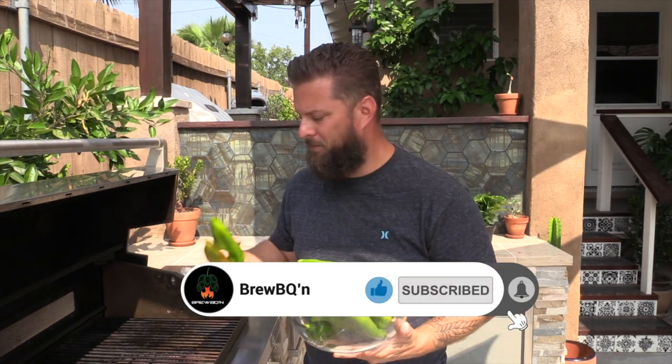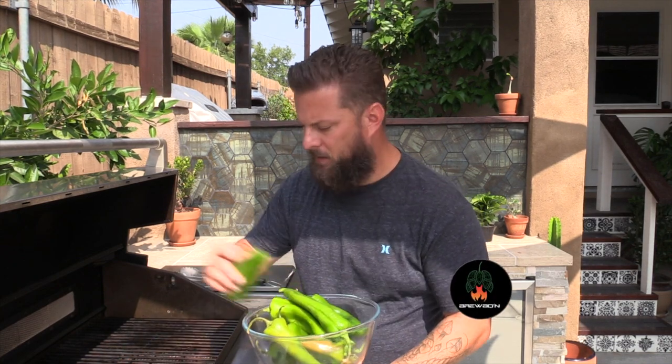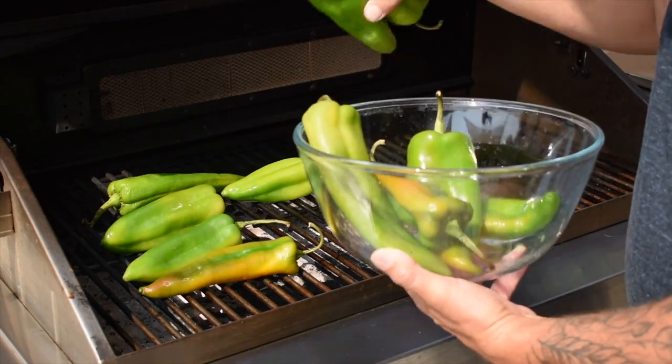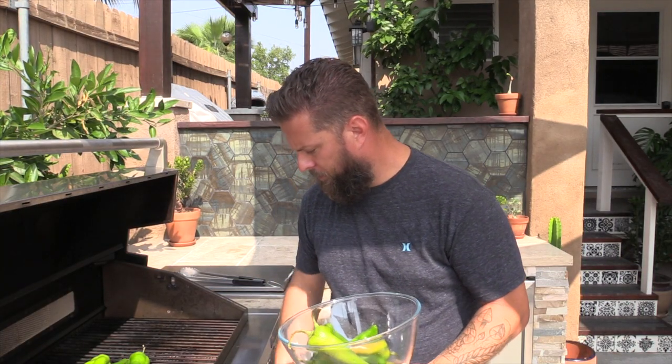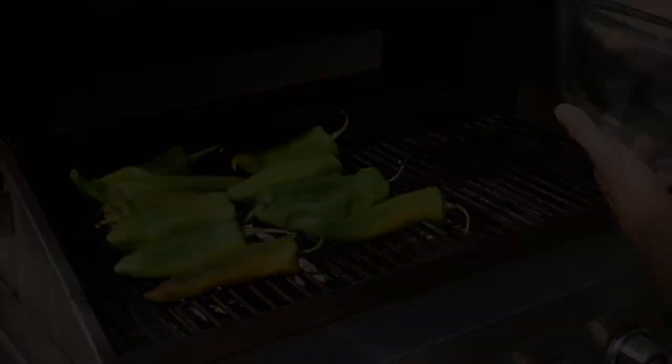I love this time of season, these things are awesome. They only come out one time a year unfortunately. What we got to do first with these things is get these skins roasted off. We have the grill here, just heat it up to medium, and you just want to get the skin on these nice and bubbled.